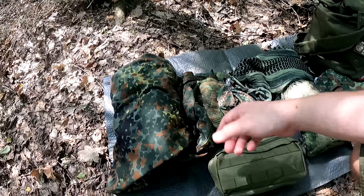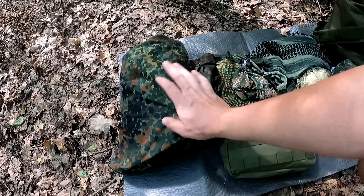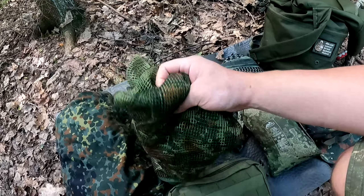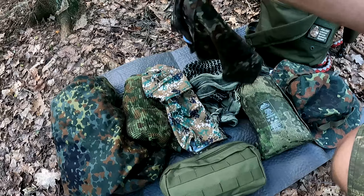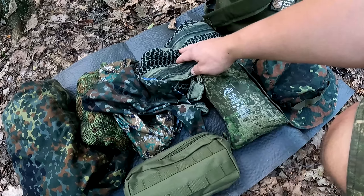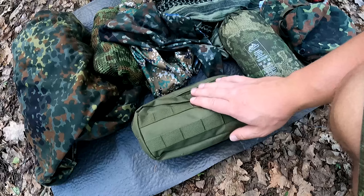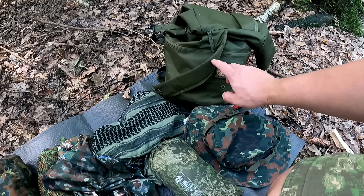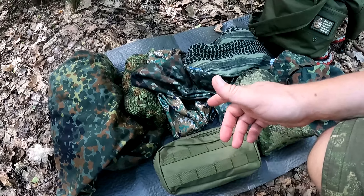Okay dear friends, for the demonstration today I have various things with me: typical Bundeswehr camouflage clothing - a parka - then a mesh fabric net scarf, various things to pull over the head such as a buff and a proper mask. I also have a simple cloth, my Helikon-Tex poncho, a pair of binoculars for observing, a hat, and two different camo nets. We'll try all of these out and I'll show you the different camouflage effects in the forest.